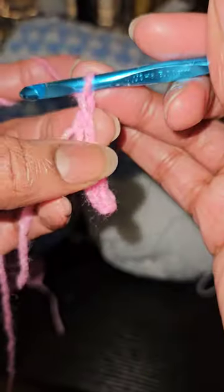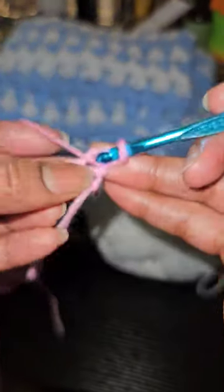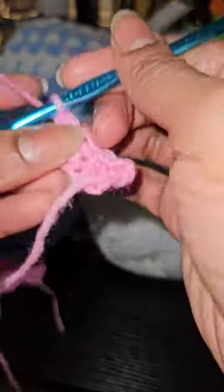To start a single crochet row, you chain one and then put a single crochet into the first stitch, and it gives you a pretty straight side.